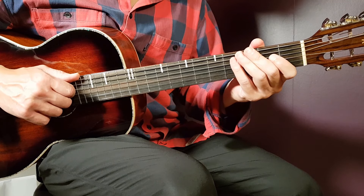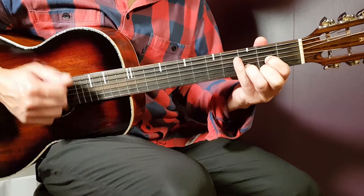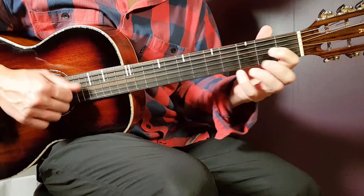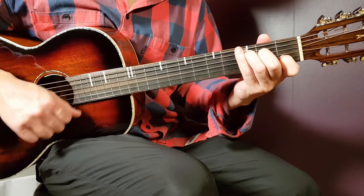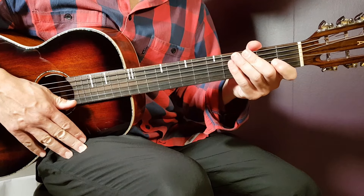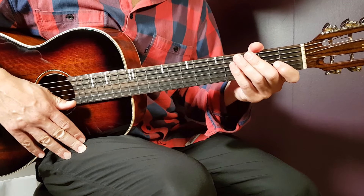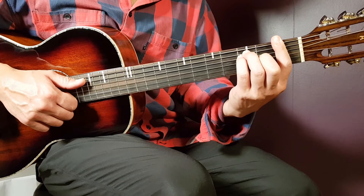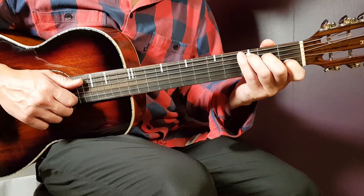D, G minor, D, C — you're going to do that progression for two rounds. So one round will be like this. You're going to play for two rounds and that is the first verse. Over now to the pre-chorus: you're going to play A sharp one full round, F one full round, and C two full rounds. You're going to play it for only one cooperation round.